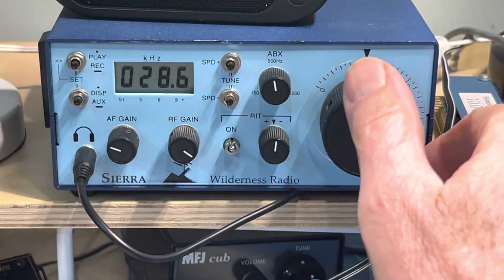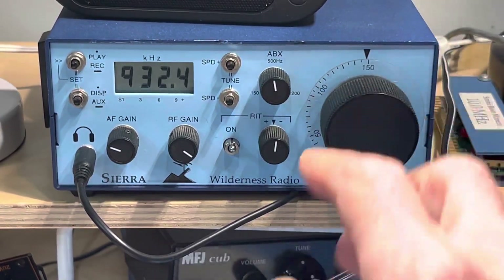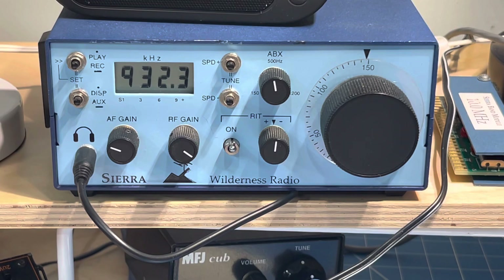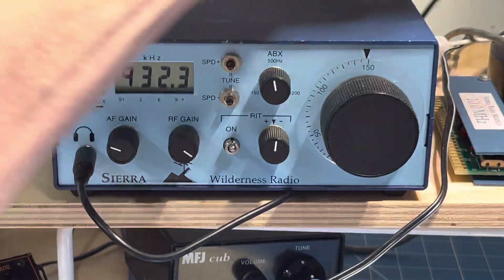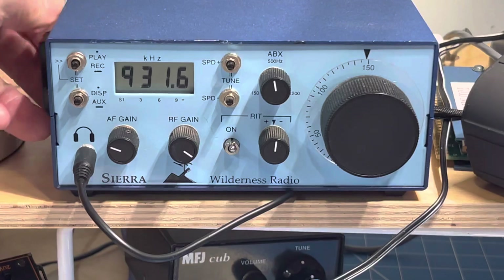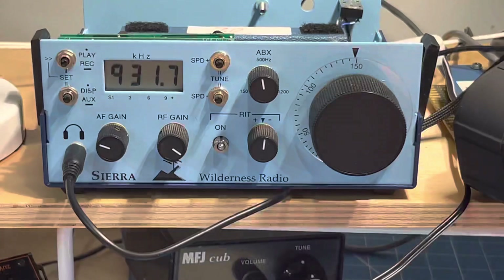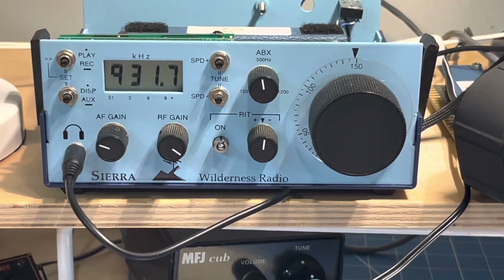We'll turn this up to 150 and it's reading 2.932, so we're not really at 150. The cool thing about the Sierra and the NorCal 40 is that the tuning set capacitor — the plates that you touch — are ground.